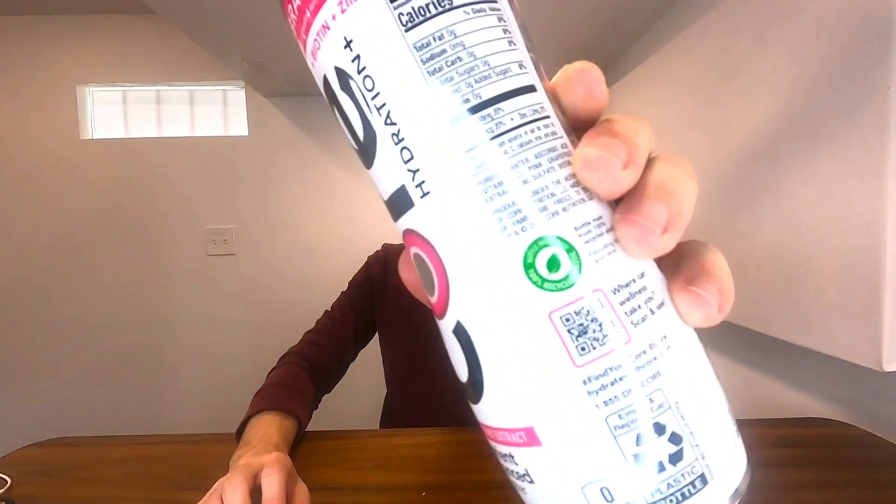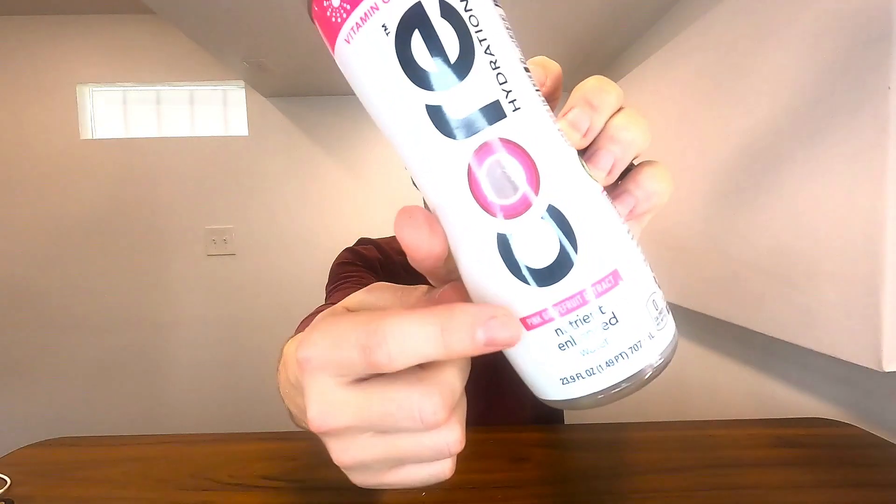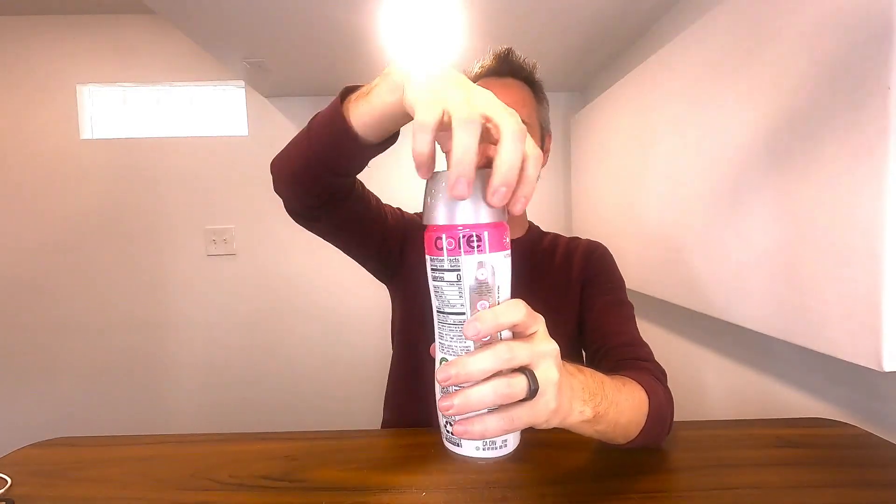Right here we have a bottle of the Core Hydration drink. This is a nutrient enhanced pink grapefruit flavor. I figured I'd do a little taste test of this with you guys — my wife got this at the store the other day.